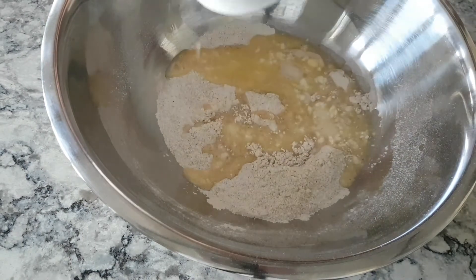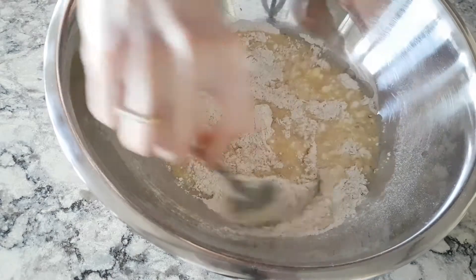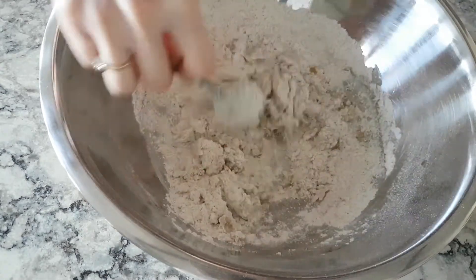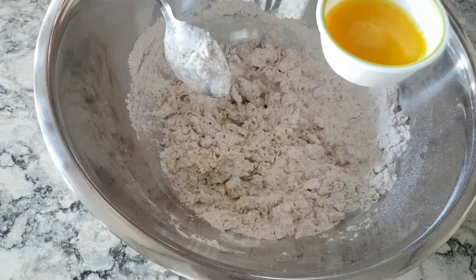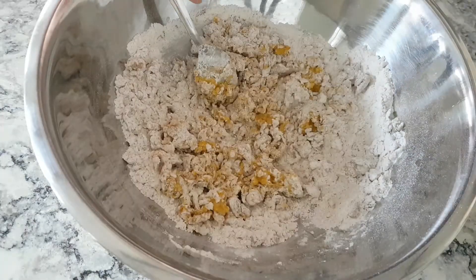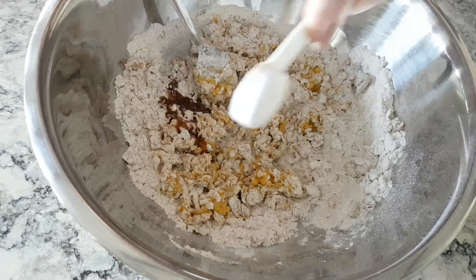Add the butter mixture to the flour. Beat half an egg with 3 tablespoons orange juice and add it to the flour. Now add half a tablespoon of vanilla extract.